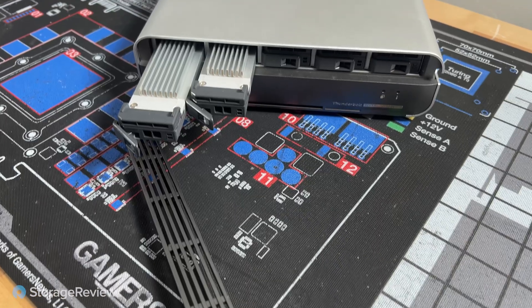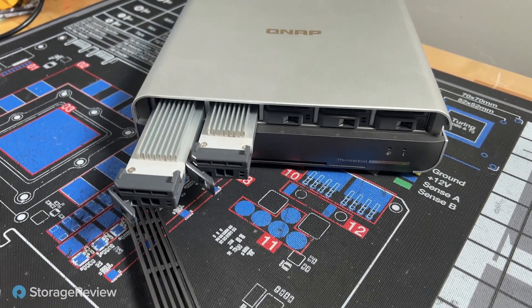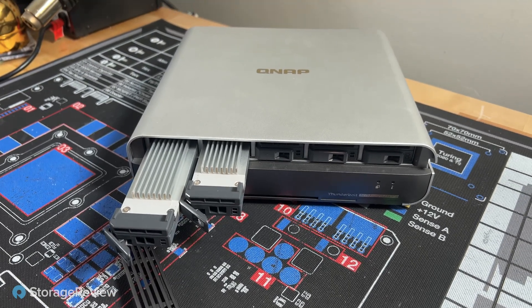Hey guys, Vince here at the Storage Review Northeast Headquarters. Today we are looking at the QNAP TBS-H574TX. This is a 5-bay, all-flash-based NAS from QNAP. It's designed with media and entertainment professionals in mind, and it's got a couple cool features to facilitate that.